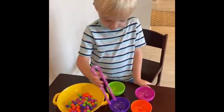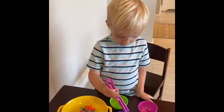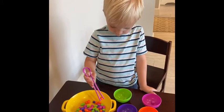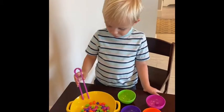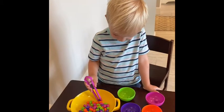What else? What else are you looking for, Pierce? Orange. Orange. And what about purple? Yeah. And what about pink? Pink. Yep.